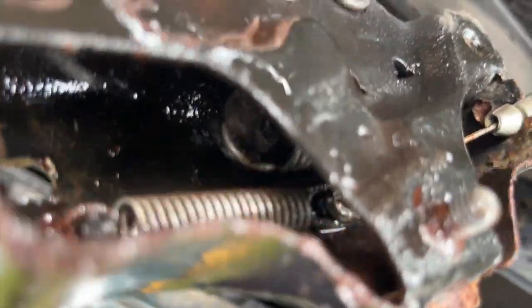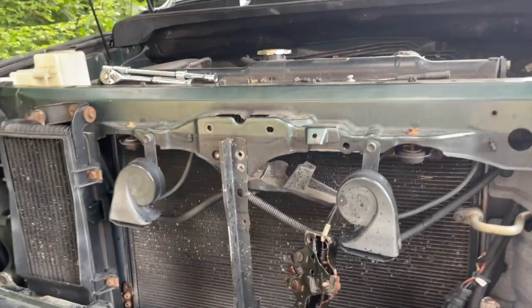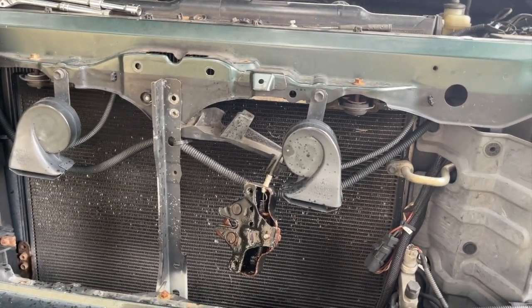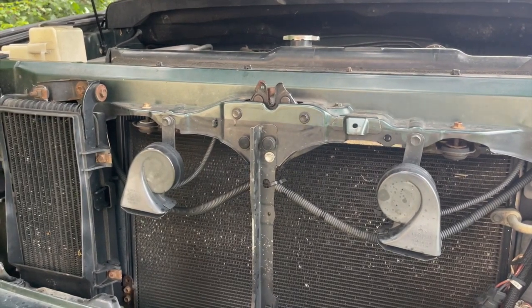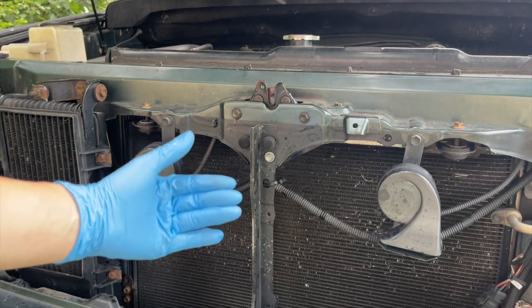It looked pretty good. The springs are intact. It's starting to rain like crazy, got to hurry this up. I want to show you how to put it back together. Alright, here comes the thunder — just in the nick of time. Put it all back, it's nice and lubed. Close it and call it a day.